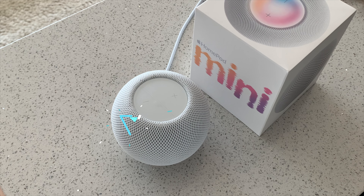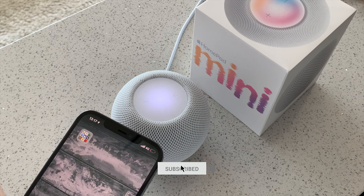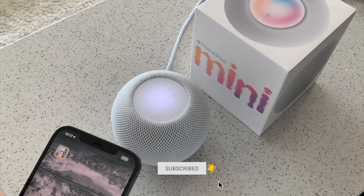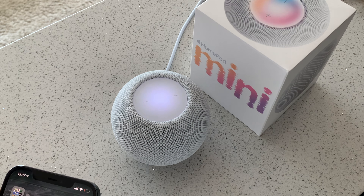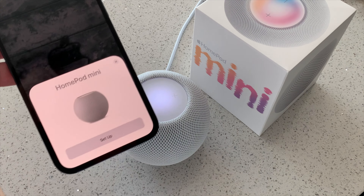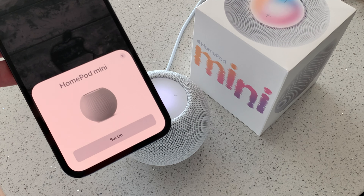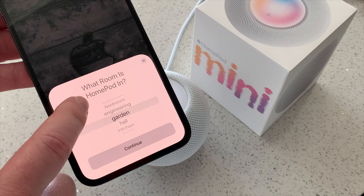I'm all in on Apple HomeKit, but I never could find a perfect fit for upgrading the main control unit. The HomePod Mini can finally fill in that gap for me. And Siri is really different — it is nice to talk more freely to an assistant controlling all Apple HomeKit devices.